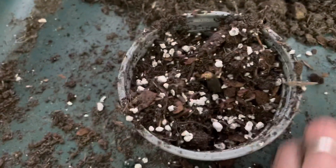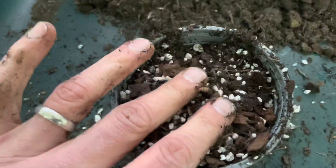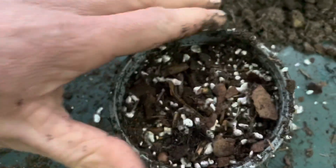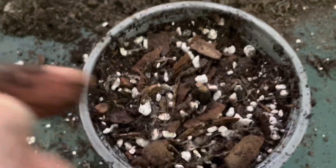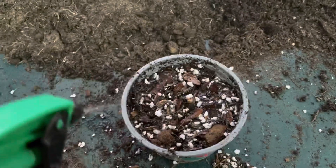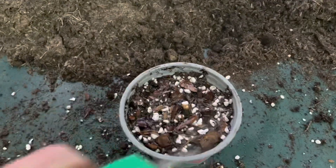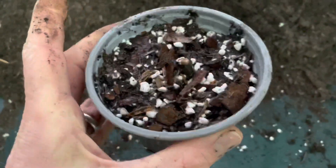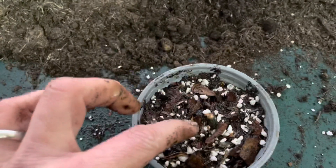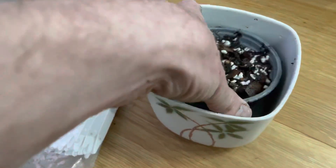Just give it a light press down - not too much. And that is it in the middle there. All I'm going to do is just use a mister bottle to moisten the top of the surface and around that. And that is it - that's all I'm going to do. I'm going to leave it like that now until we start seeing some growth. The growth will obviously come from those two smaller pieces on the branch side, and for the time being that's just going to go on to the windowsill.